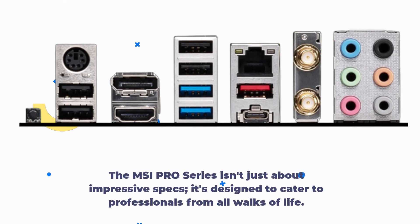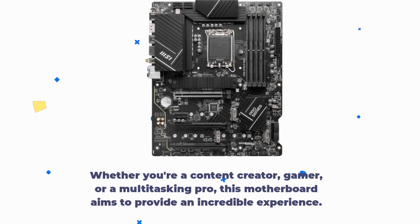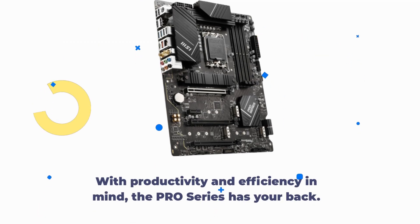The MSI Pro series isn't just about impressive specs — it's designed to cater to professionals from all walks of life. Whether you're a content creator, gamer, or a multi-tasking pro, this motherboard aims to provide an incredible experience. With productivity and efficiency in mind, the Pro series has your back.